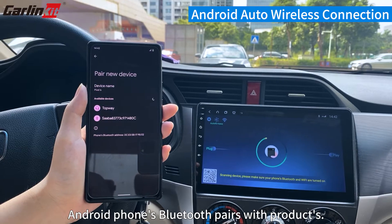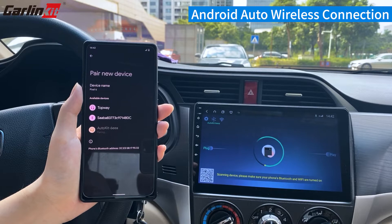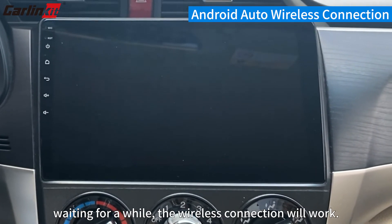Android phone's Bluetooth pairs with the product. Wait for a while, then the Wireless Connection will work.